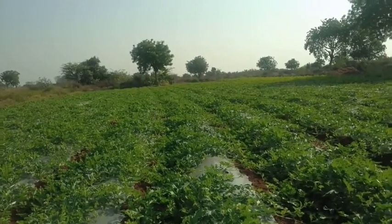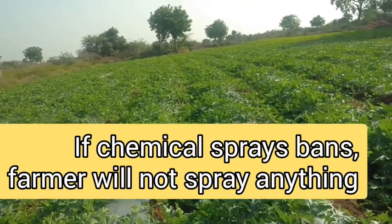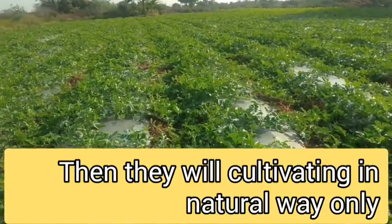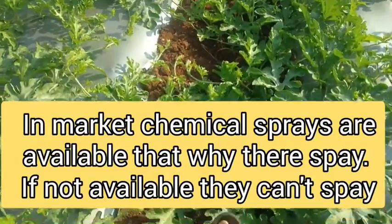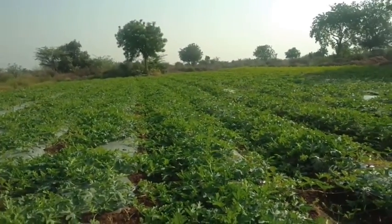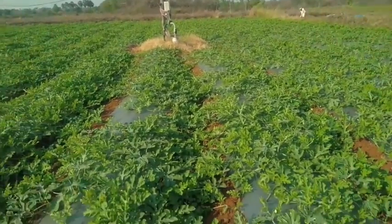Due to the corona effect, this watermelon is totally growing in a natural method. For farmers, if chemical or organic sprays are not available, they will not spray anything — they will cultivate the field in a totally natural way. Normally they spray chemicals or organics from the market, but if they don't have them they will not spray anything. I am also not spraying anything because I can't buy from the market — it is totally shut down. But even in a natural way, watermelons are growing very well and I am very happy with this.